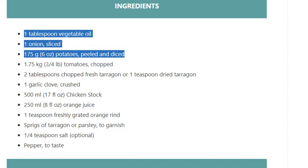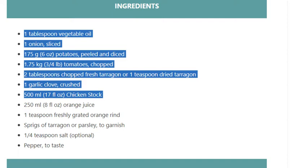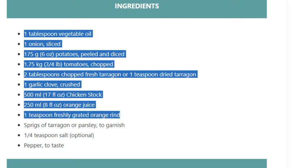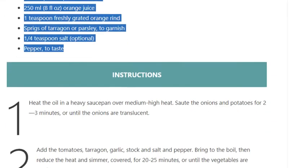1.75 kilograms (3/4 pounds) tomatoes chopped, 2 tablespoons chopped fresh tarragon or 1 teaspoon dried tarragon, 1 garlic clove crushed, 500 ml (17 fluid ounces) chicken stock, 250 ml (8 fluid ounces) orange juice, 1 teaspoon freshly grated orange rind, sprigs of tarragon or parsley to garnish, 1/4 teaspoon salt (optional), pepper to taste.